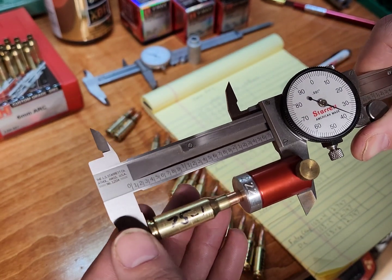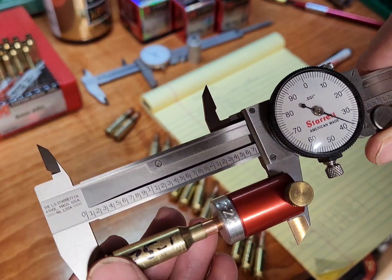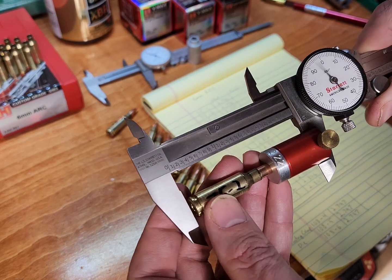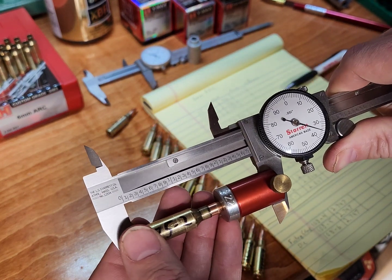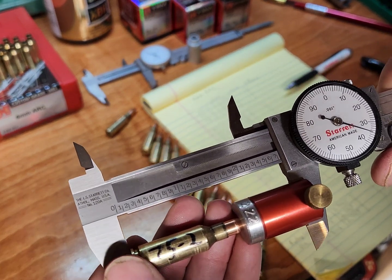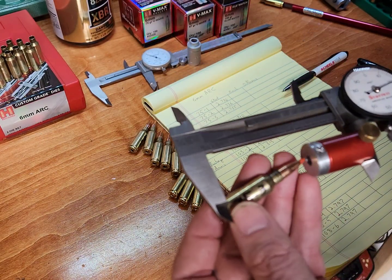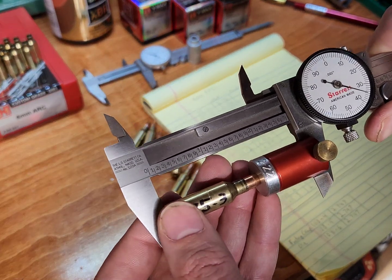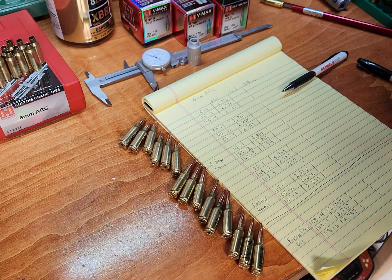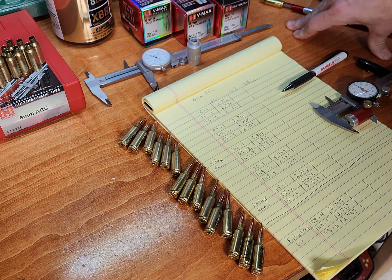This one was 2.736 and now it's 2.737 — it might have moved half a thousandth, maybe. Number two was also 2.736, and that one actually got set back a thousandth. Number three should be 2.735 — yep, same thing. So those small ones really did not move, and one actually got set back just a little bit.